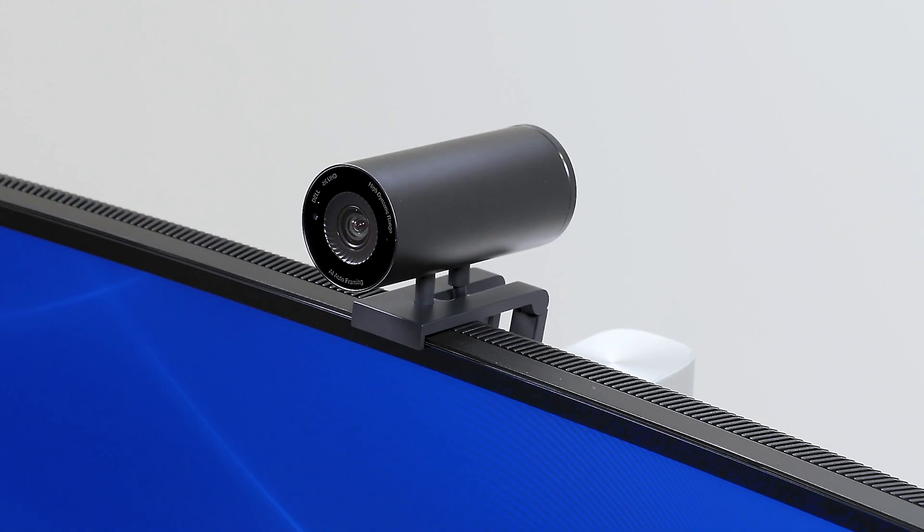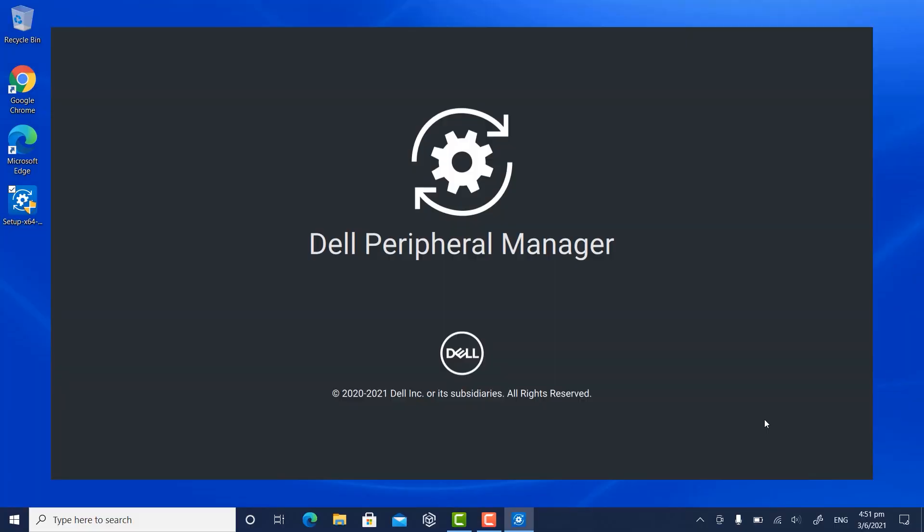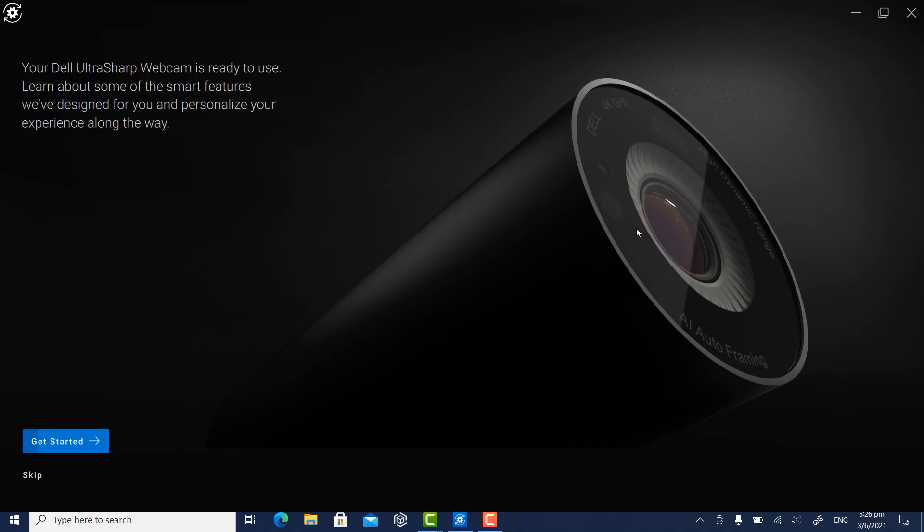You've successfully connected the webcam to your computer and it is ready to use. You will now see the Dell Peripheral Manager screen pop up in a few seconds. The Peripheral Manager helps to manage your webcam efficiently and includes additional customization options. Follow the on-screen instructions on the Dell Peripheral Manager application to complete the initial setup.